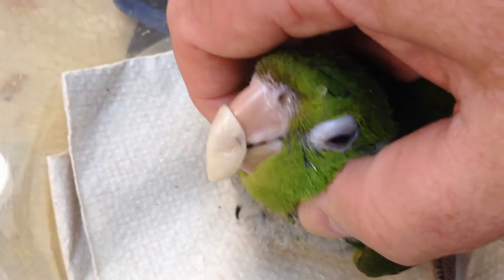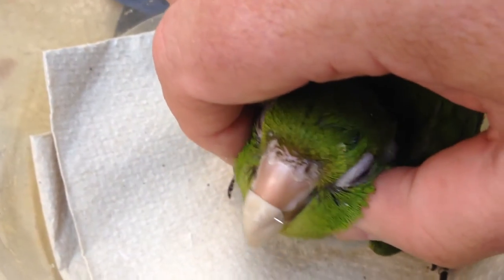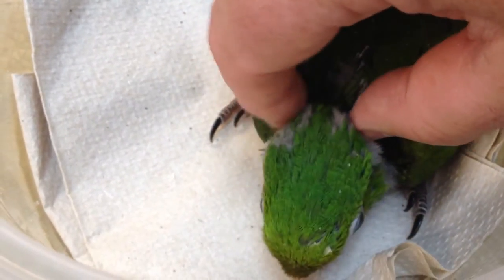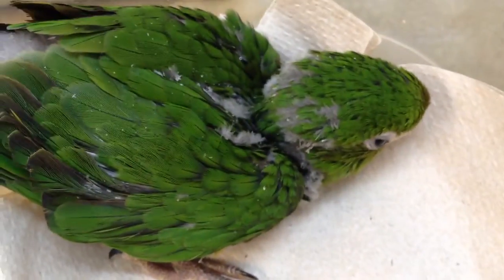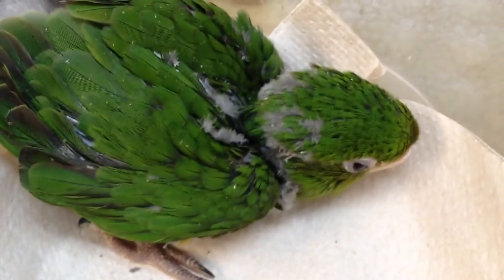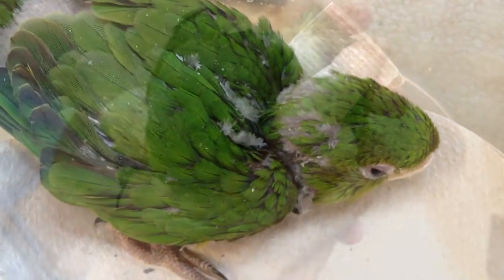So there we go. I smoothed it up as best I could without letting it get so thin that it wouldn't work. This is probably the first of a few installments and we'll get to see how this bird's beak trains to go back the way it's supposed to normally. So far, so good. This will be a cool case.